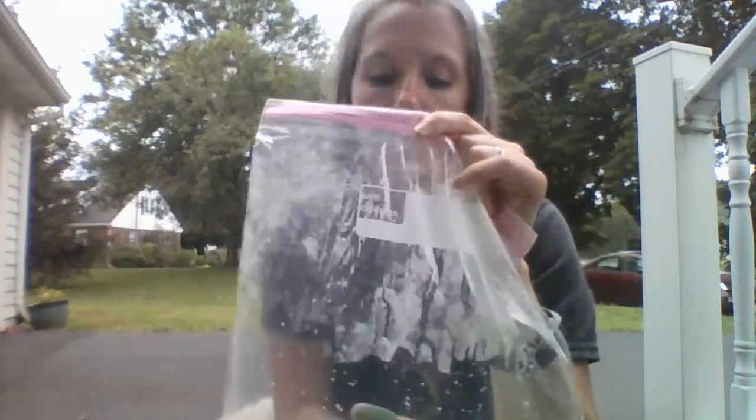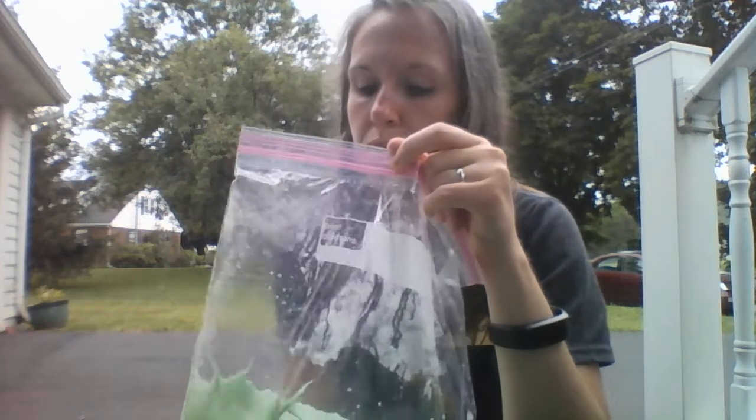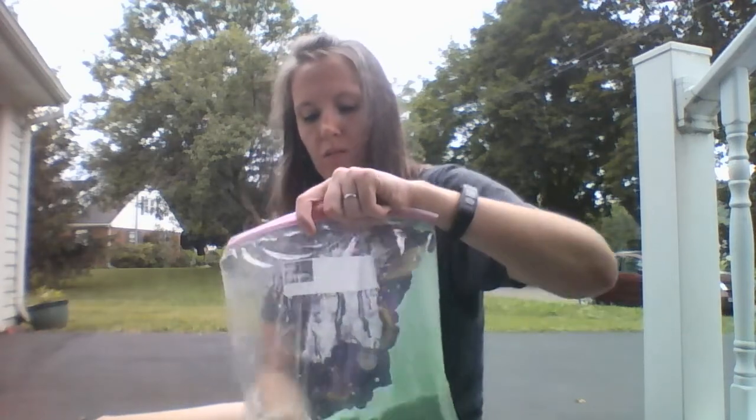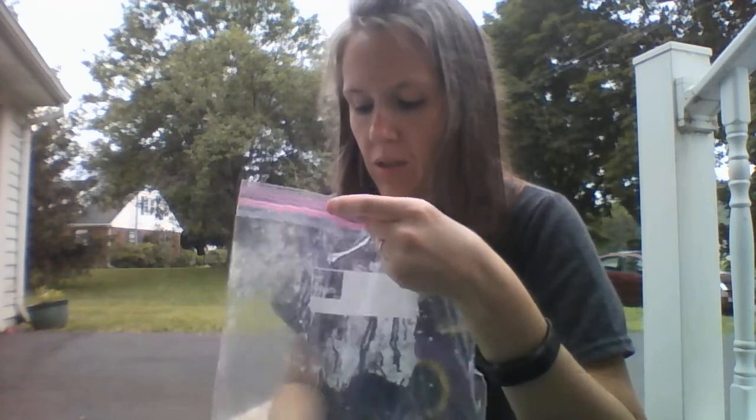It might be noisy for a minute — hold on. Just kind of tip it back and forth, work all that vinegar and cornstarch together. I've got one corner of cornstarch that is not playing nice — it does not want to be mixed with that vinegar. But I say yes. Now we'll mush it in there. Mine feels all liquid again, no more clumps.